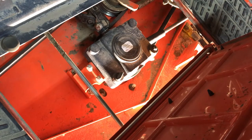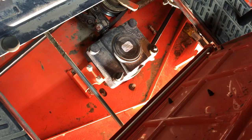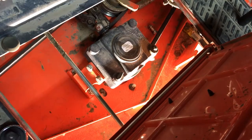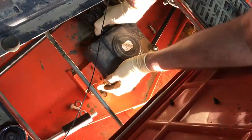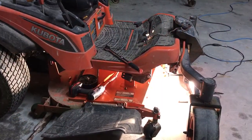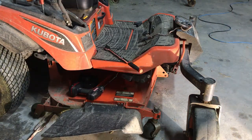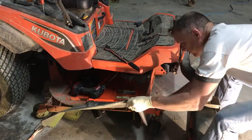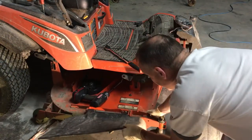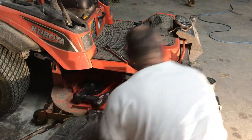Here we go. All right guys, what we're doing now is we're pulling the deck out from under the machine. Not exactly sure how — it is on wheels. That thing's heavy. All right. Okay, check this out guys.